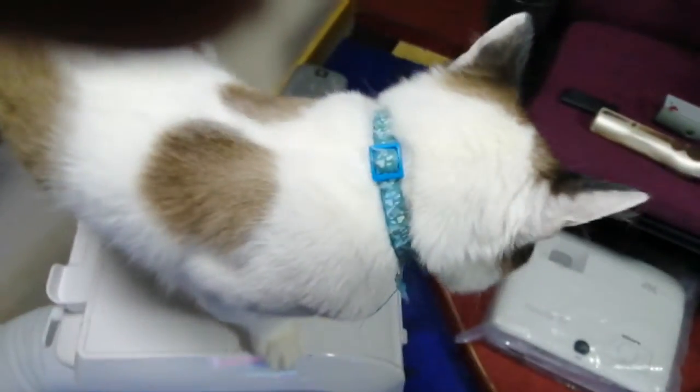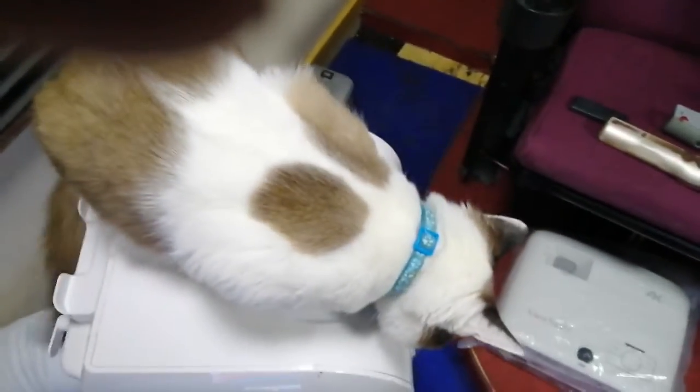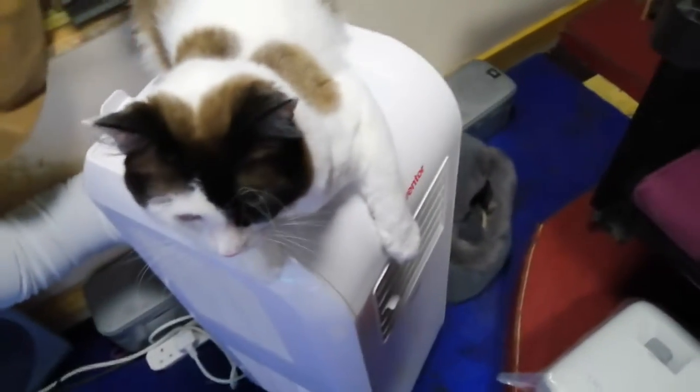Hey, any of that red there? Hey, Bear, Bear, Bear. Likes the air-conditioner now, don't you, Bear?